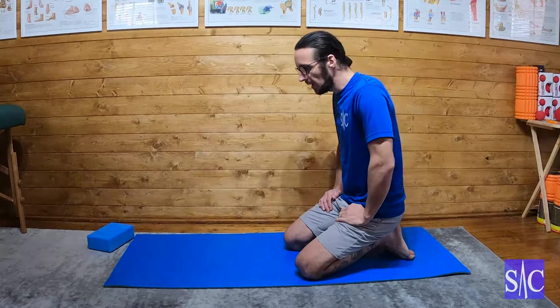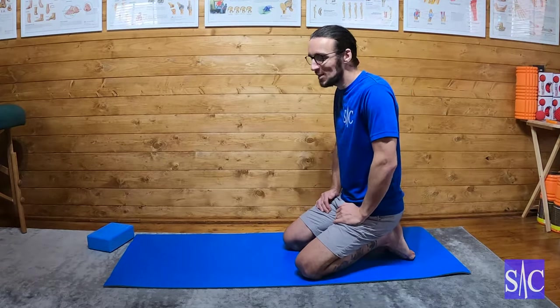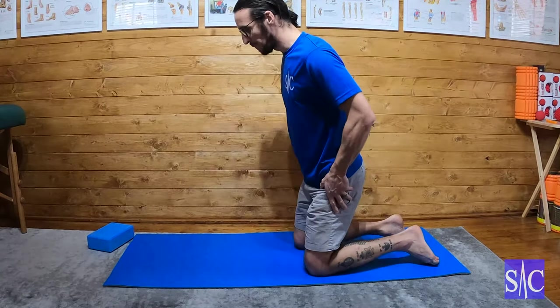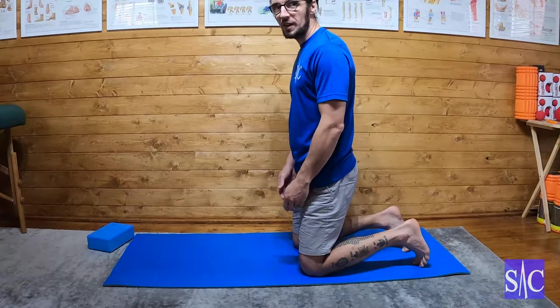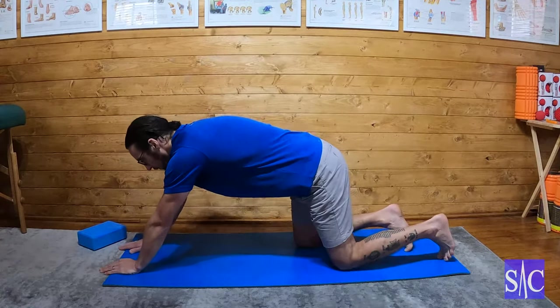This is shoulder traction kneeling, so we're going to traction our shoulders in a kneeling position. What we're going to do is hips, knees, feet all nicely in line, and I'm going to reach forward and place my hands on the floor.